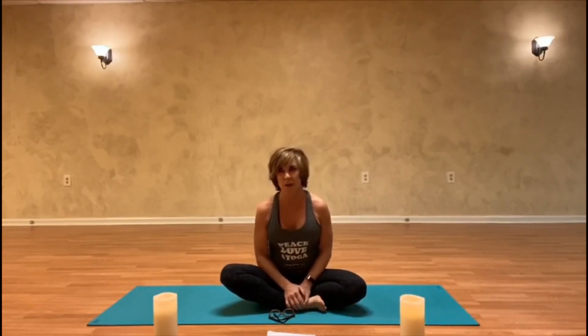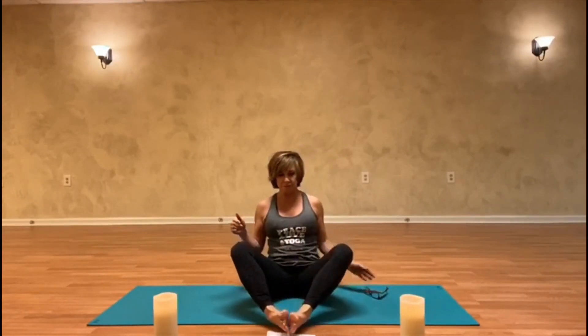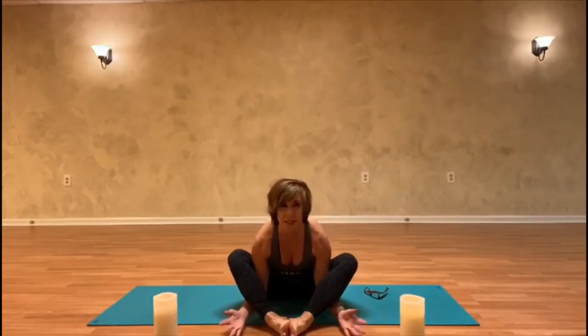I'm going to teach a very restorative better backs class, primarily for hips and hamstrings. I'm just going to have you start out with the bottoms of your feet together, your knees open wide, and just take your hands palms facing up, kind of thread them underneath your ankles and wrap them around, maybe the tops of your feet.